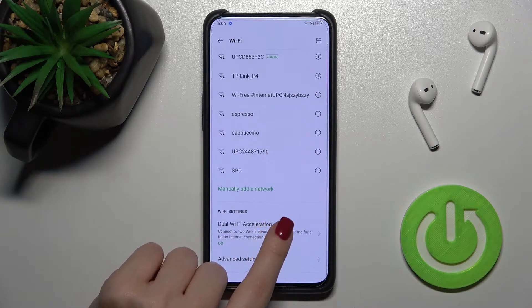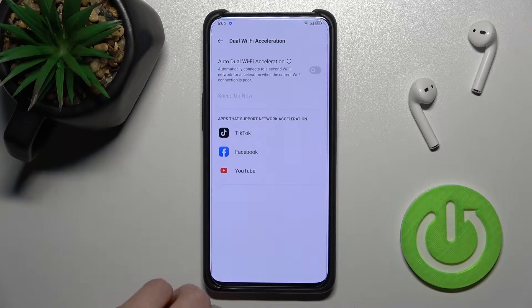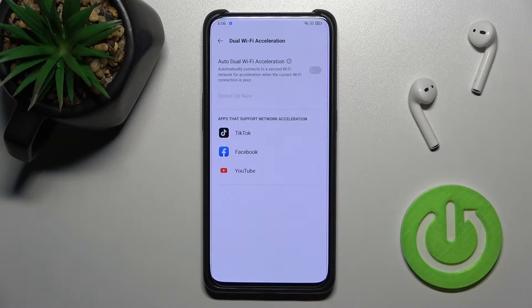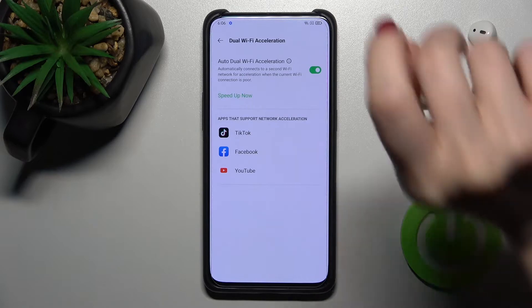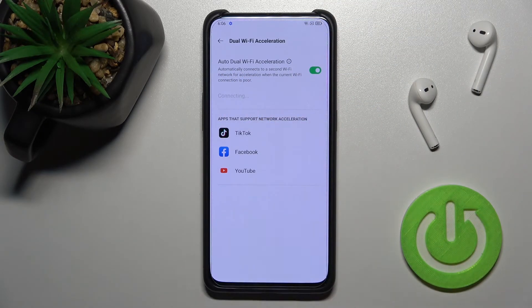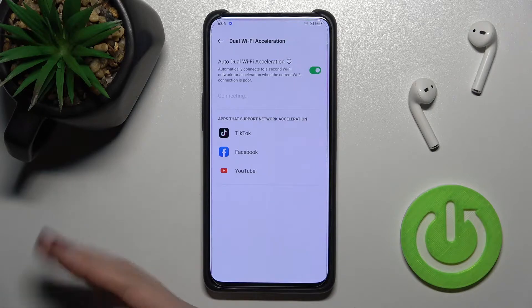Now, to enable the dual band Wi-Fi, you should scroll down and here we get the section for dual Wi-Fi. Just tap once on the switcher to turn on this feature.